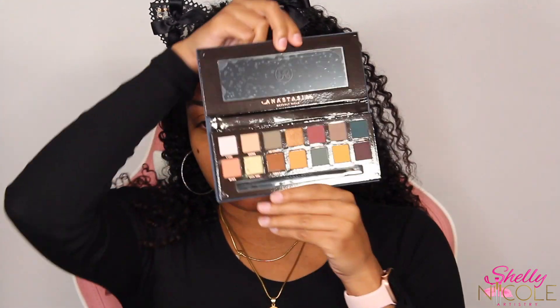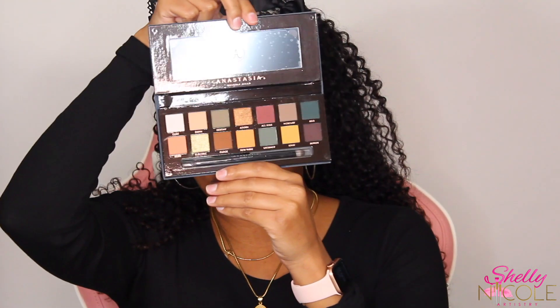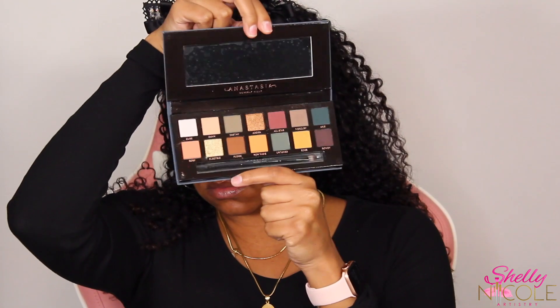What's up guys, welcome back to the channel — or welcome if you're new. My name is Shelly, for those who do not know, and today we are doing a tutorial on the Subculture palette from Anastasia Beverly Hills.